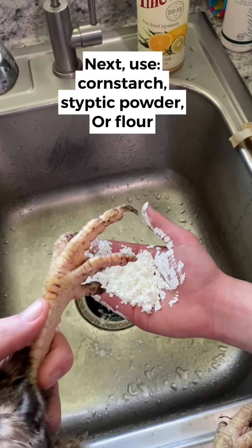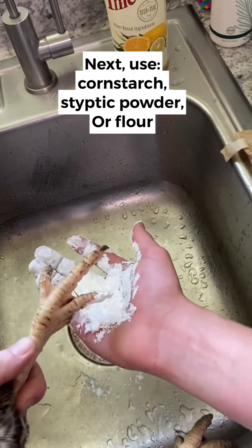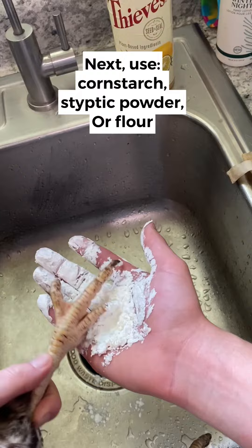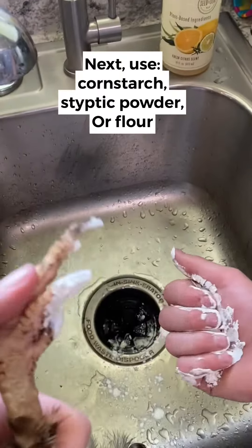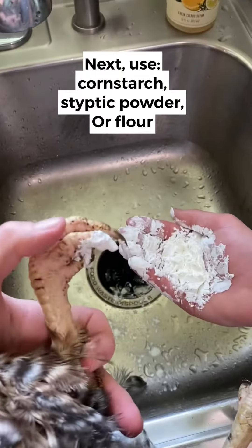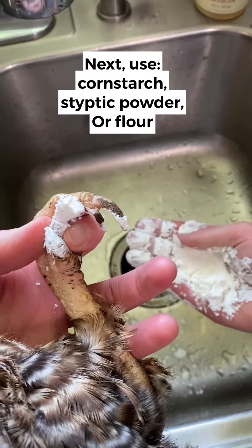Once it's clean we're gonna dip the toenail in some cornstarch — that will help to stop the bleeding. We are out of styptic powder, but styptic powder can be used too. If you don't have styptic powder, you can also use regular flour; that will help it to clot off.